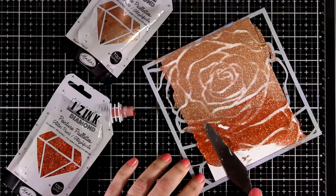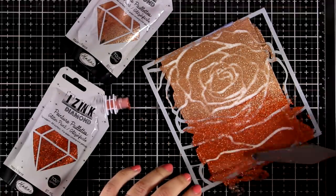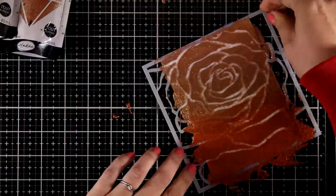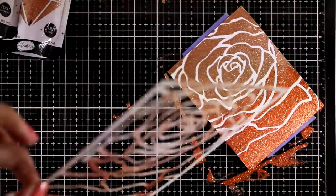I think that these colors go beautifully together and you can see how nicely they blend when those two colors touch. I'm going to lift the stencil for the big reveal and leave this background aside to dry.